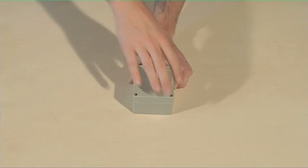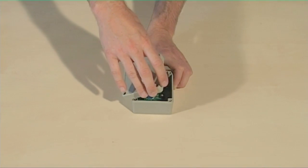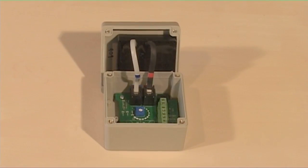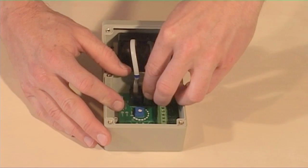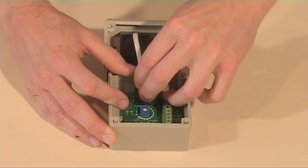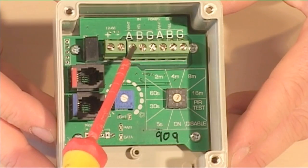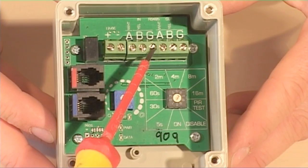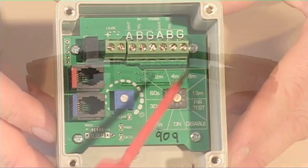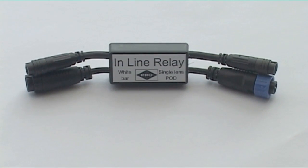Where day, night and motion detection is required, passive infrared detectors can be fitted. Take care when removing the front cover of the PIR, as there are connectors inside which may be attached. Inside the PIR, there are two places to make signal cable connections. The inline relay acts as a switch and is controlled by the PIR.